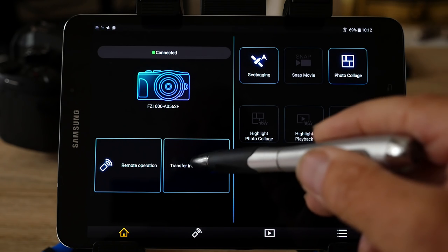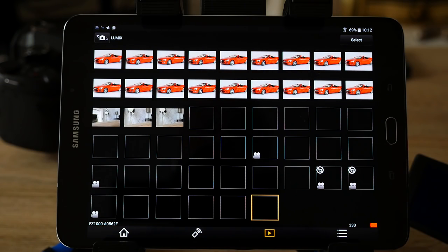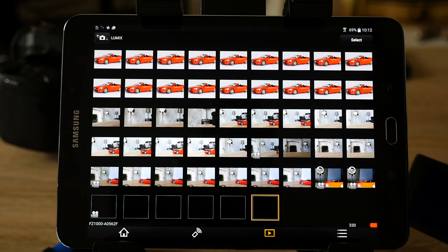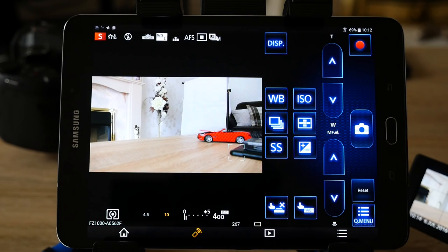To transfer images you can go directly to the transfer image screen from the home screen and select the images you want to transfer to your tablet. To go back to remote shooting, press the remote icon at the bottom of the device, accept the warning that the lens will extend, and you're back in control of the camera. The Panasonic Image App is a useful application for video — if you want to set the camera up in a dangerous environment, or on a bird feeder and control it from the safety of your house, monitoring and taking shots or video at the appropriate point.